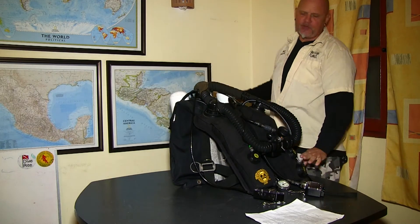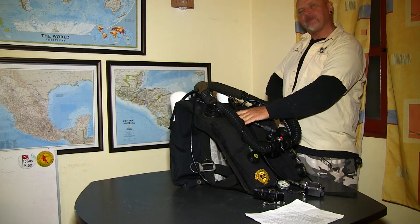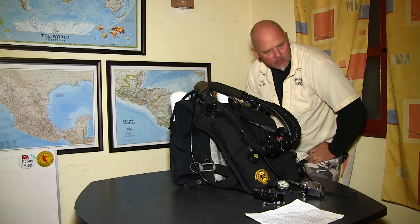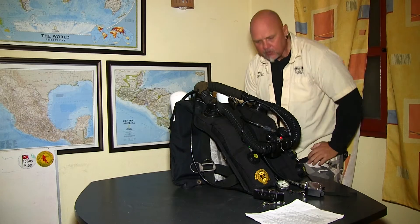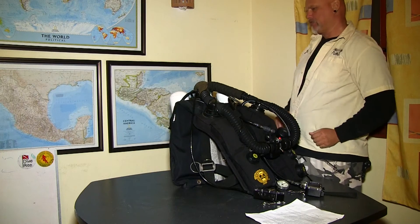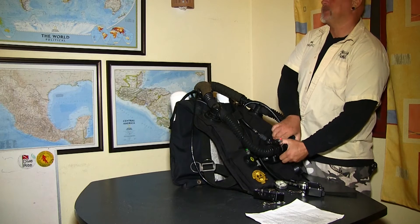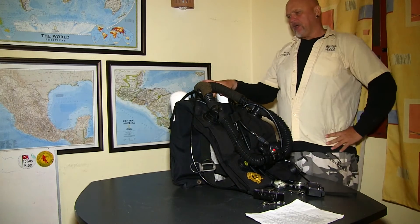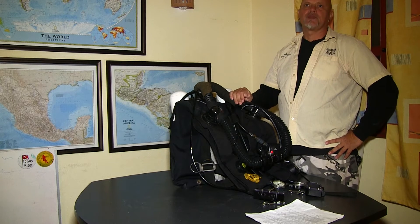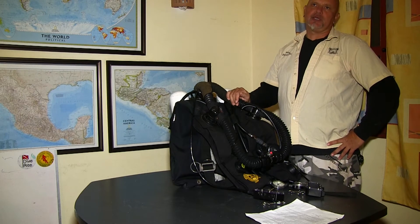With the overpressurization valve blowing, I'm closing the mouthpiece — now I have fully expanded counter lungs. I'm going to feel how they feel and look for sagging and listen for a hissing sound. Looks pretty good, I don't hear anything, it doesn't sag, stays inflated — that's great. Now I know the unit has good watertight integrity. As tested with the positive and negative pressure test, I've tested all the O-rings. When I jump in the water with this unit, I'll know it is watertight.